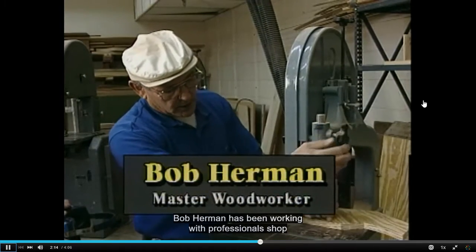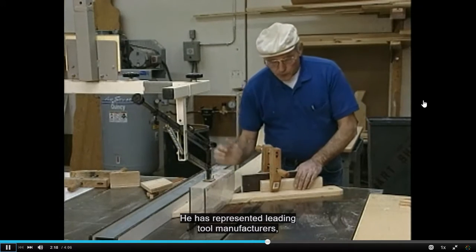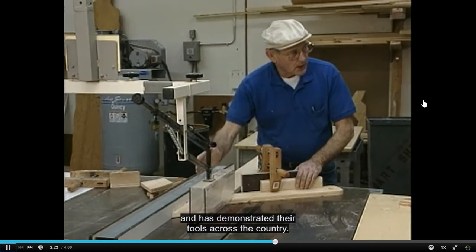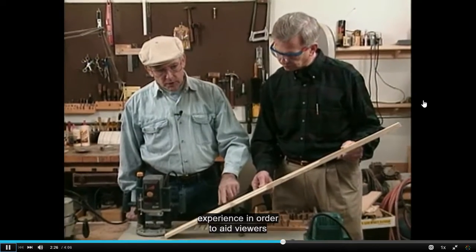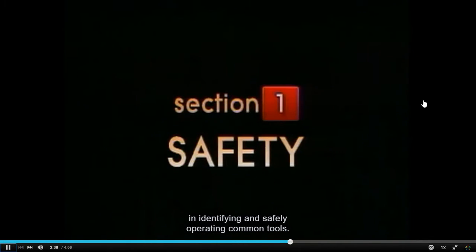Bob Herman has been working with professional shop and woodworking tools for more than 30 years. He has represented leading tool manufacturers and has demonstrated their tools across the country. Together, these two experts bring over 50 years' experience in order to aid viewers in identifying and safely operating common tools.